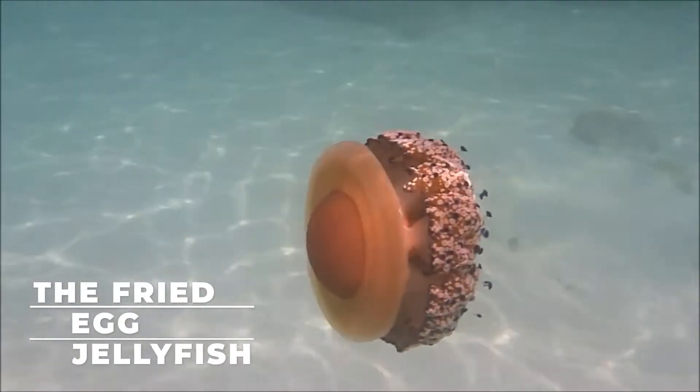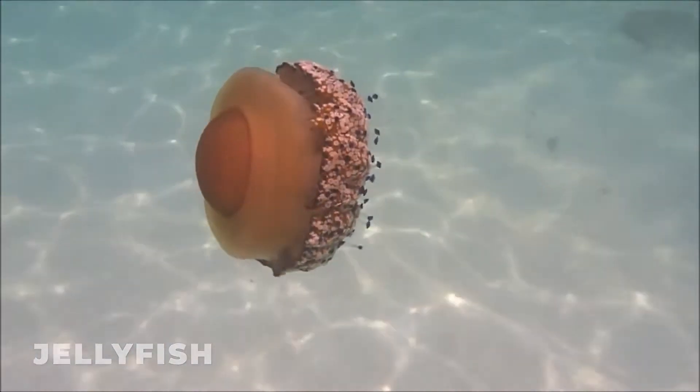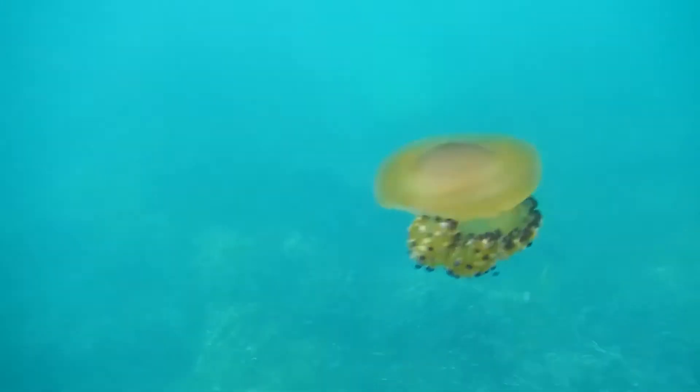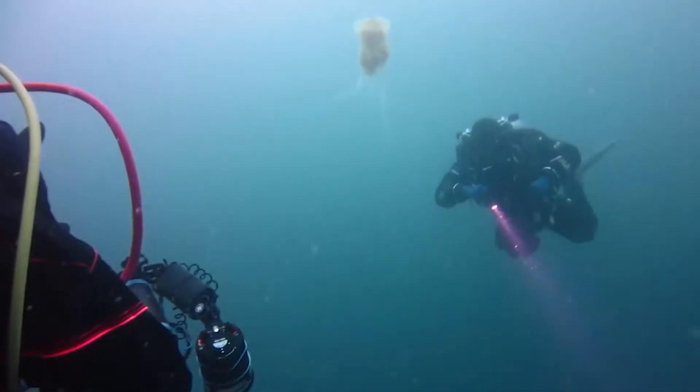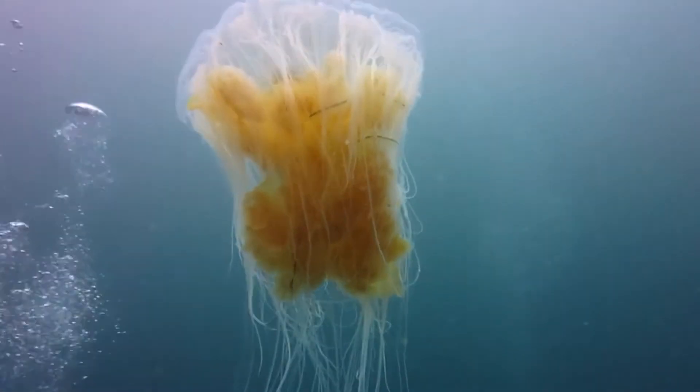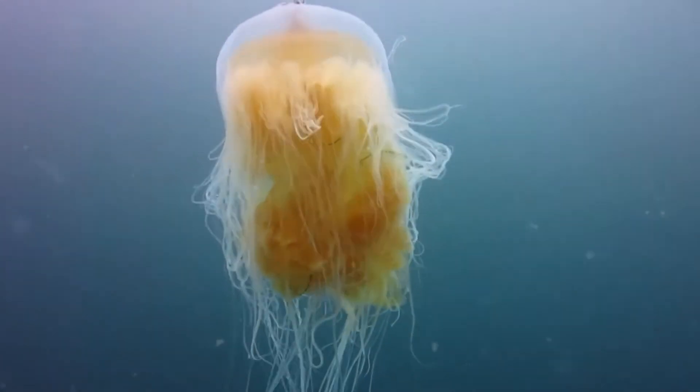The fried egg jellyfish are also known as the egg yolk jellyfish, and they get their edible name from their appearance. The top of the jellyfish is composed of white tissues that surround a round and usually yellow center, resembling a perfectly broken egg.